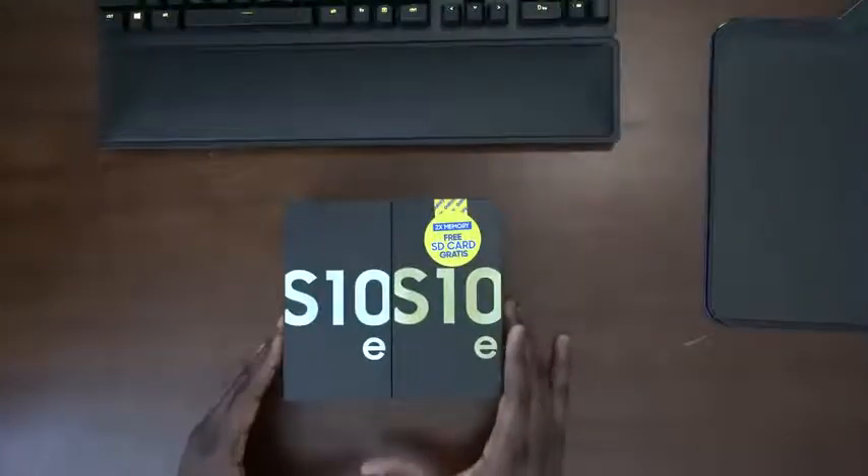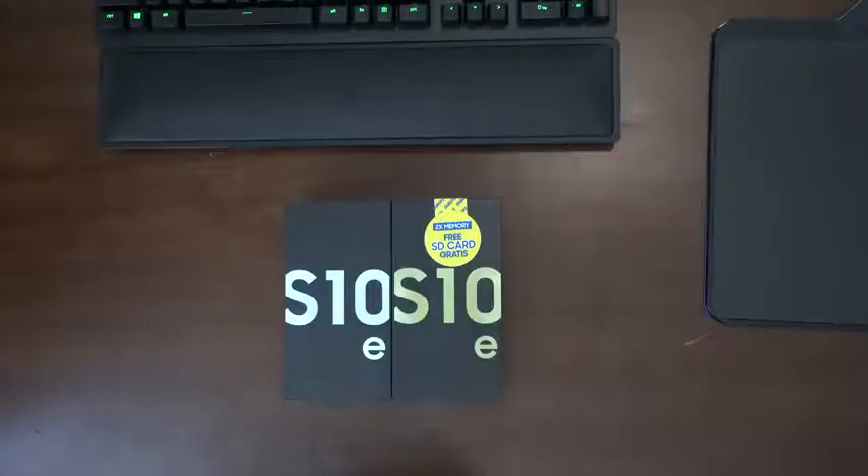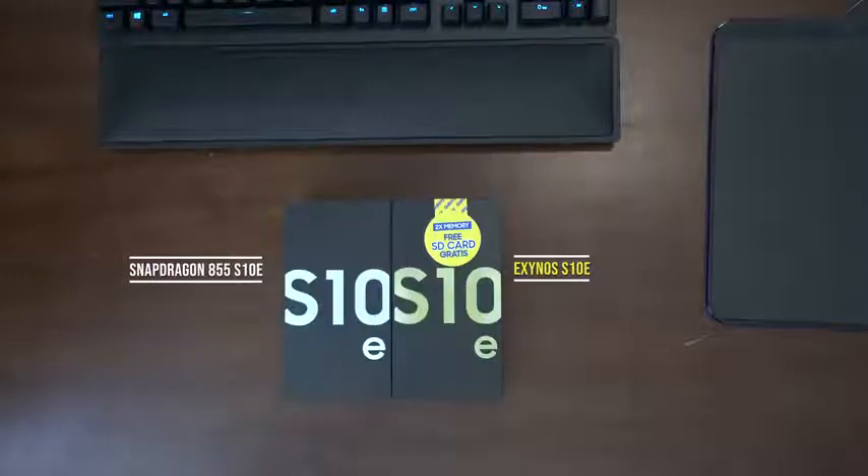All right, so here are our Galaxy S10es. We've got two — a white and a yellow version. The white is a Snapdragon version and the yellow is an Exynos version. We'll be unboxing both of them.